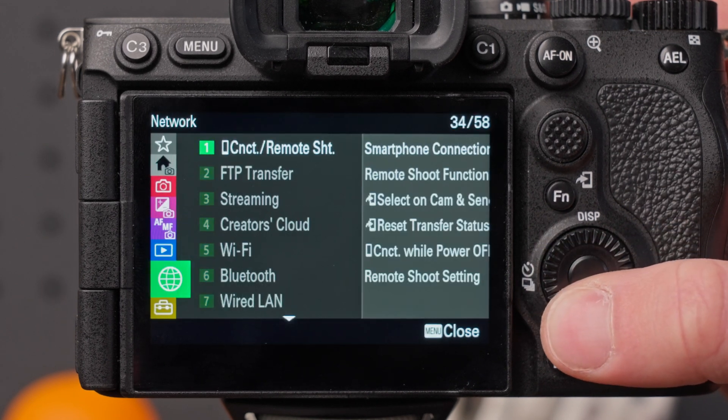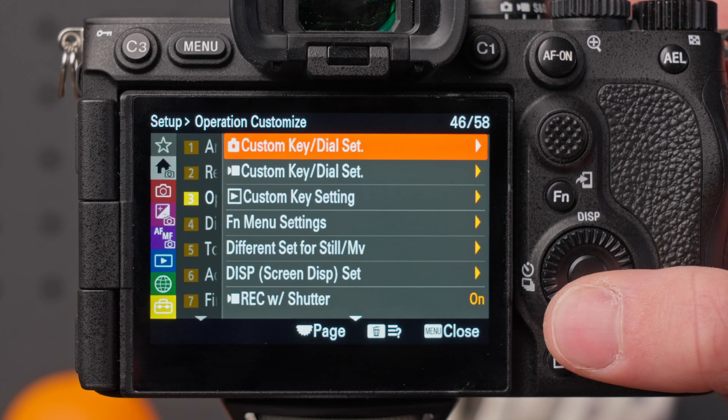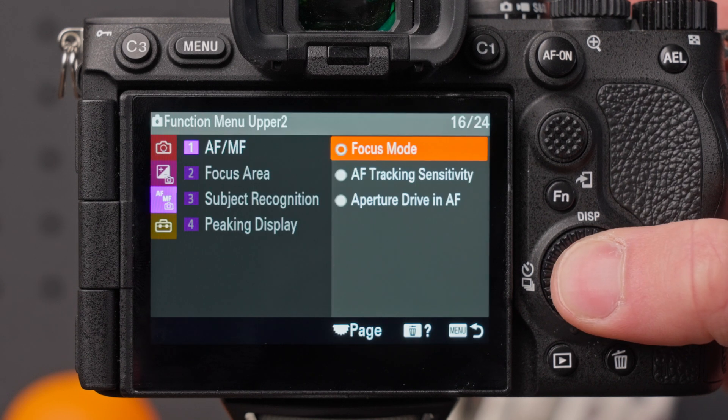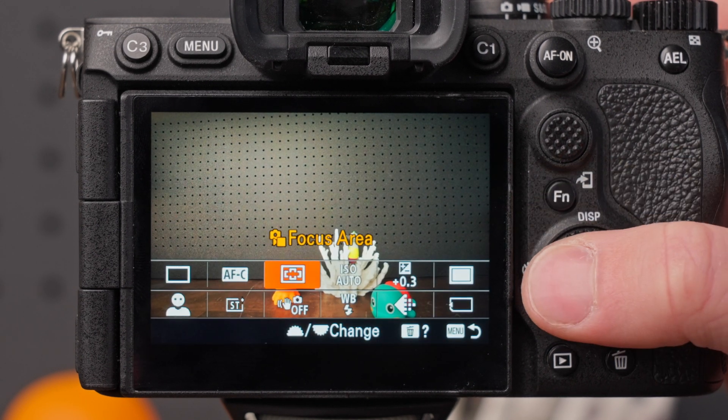You can program this by going to the setup menu, operation customize, FN menu settings, and choose a slot for focus mode. Now when you press the FN button you can change your focus mode.